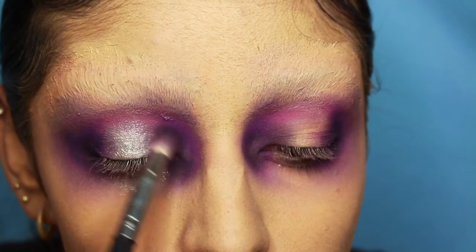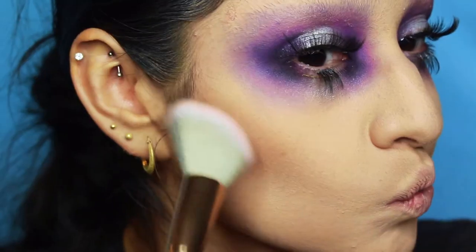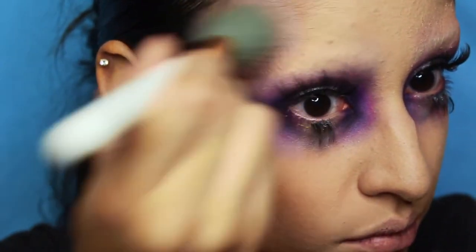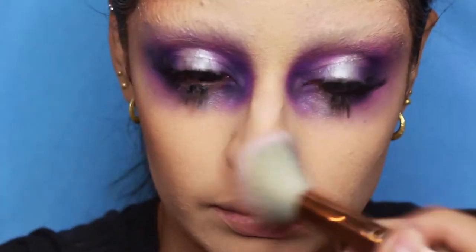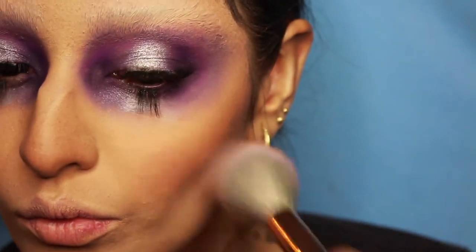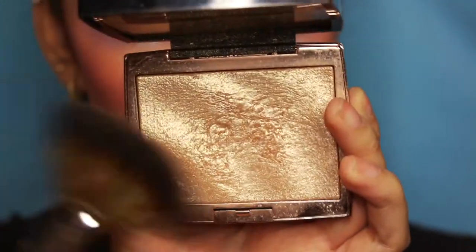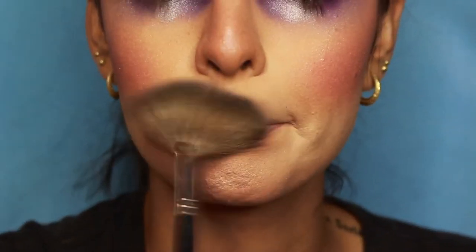Now for our little flapper girl, we're gonna contour her up. I don't actually know if flappers contoured, but this flapper contours. I'm gonna take the Anastasia contour kit and just hit the cheekbones and the forehead to try to mesh it all together and look more than just one-dimensional. I also went around the nose and I think I put some even under my lip. With this Hard Candy marbleized blush, we're gonna pack it on. I don't know how much actual 1920s girls put on their blush, but this girl puts on her blush. Now we're gonna highlight with the Amrezy highlighter — anything works. I've been using a fan brush lately and I'm pretty much highlighting my whole face — up, down, and around. Just highlight everything, even the inner corners of the eye.